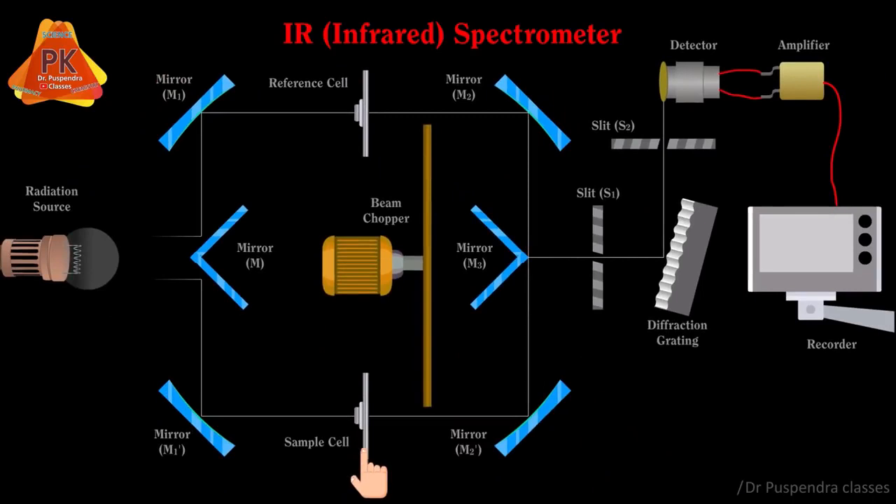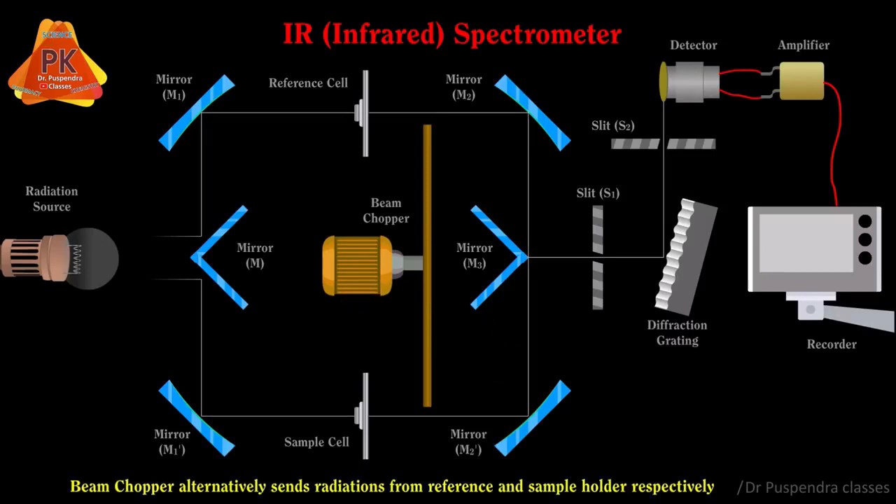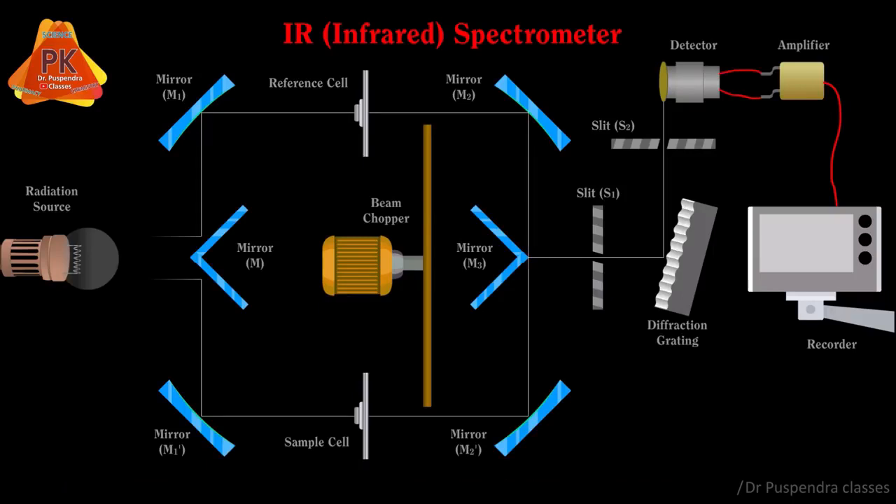The sample holder cell contains the sample to be analyzed. The next part is the beam chopper, which is operated by a motor and alternatively sends radiations from the reference and sample respectively towards mirrors M2, M2 dash, and finally mirror M3.